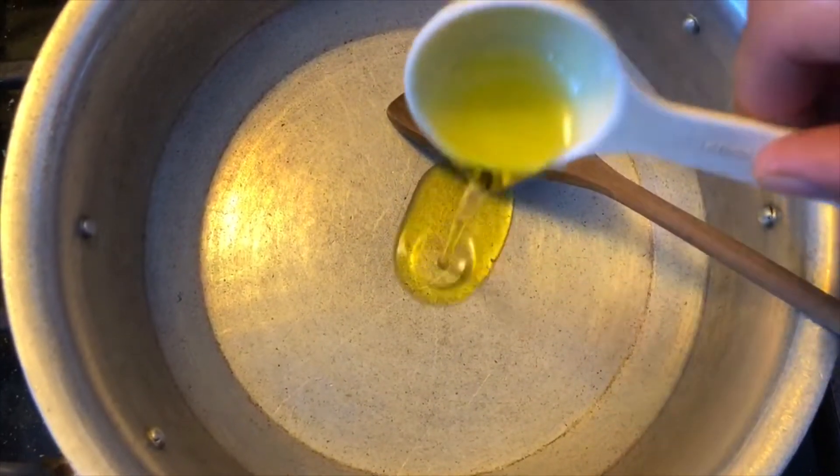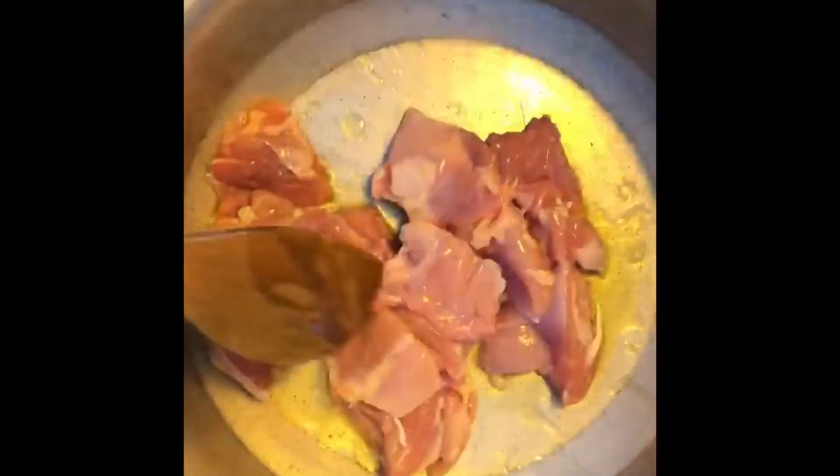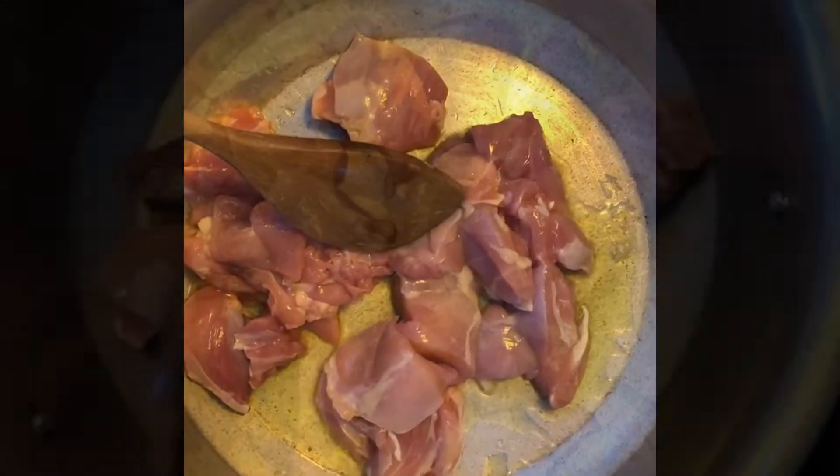Add one tablespoon of olive oil to a pan. Place on the stove on medium-high heat and add the boneless chicken.